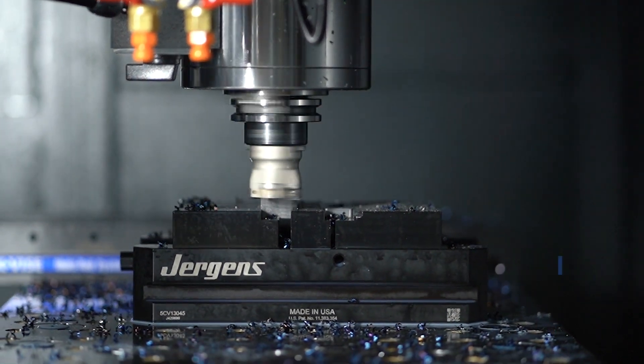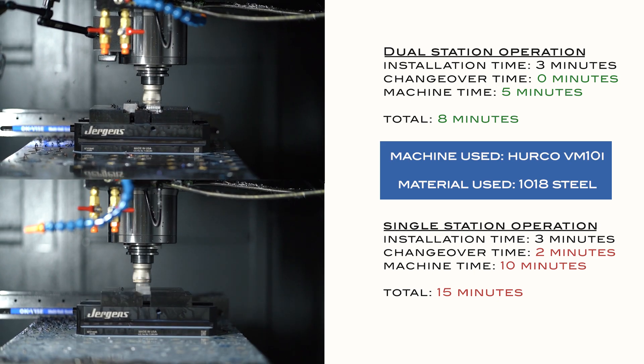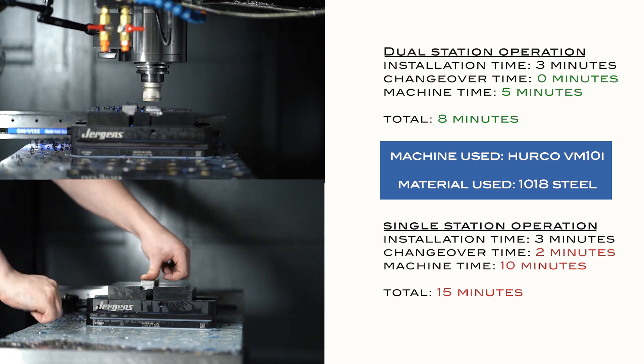Imagine the time and money saved by machining two parts simultaneously. With a single station setup, you're constantly loading and unloading parts during changeover, wasting machining time.